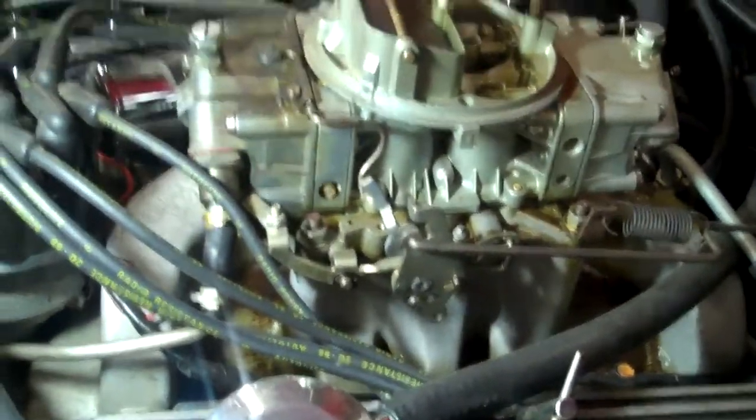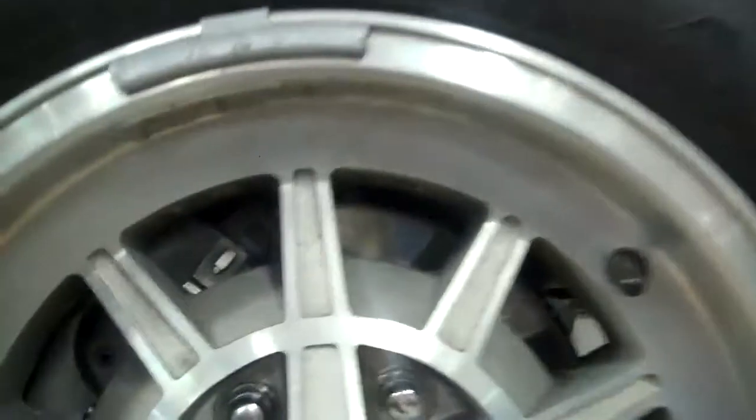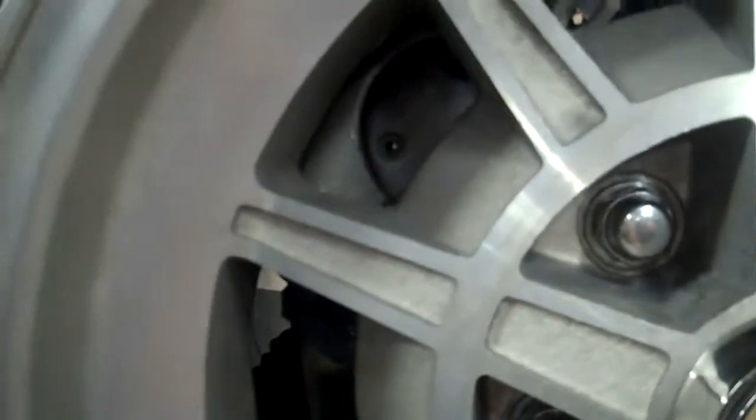There are a couple of small issues under the car, so we'll put the car up in the air and continue the inspection. We got the car up in the air now. One of the issues you can see here is the front wheel bearings have a lot of play. You can hear the knocking and definitely see the movement.